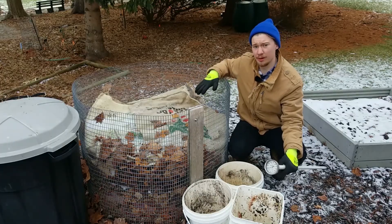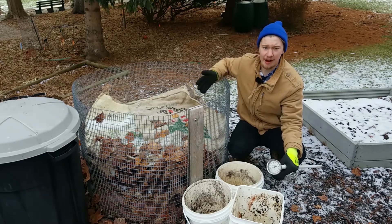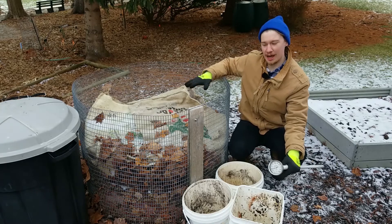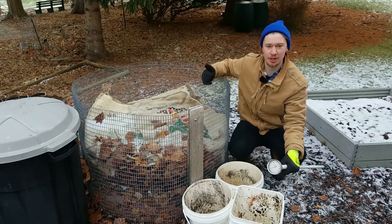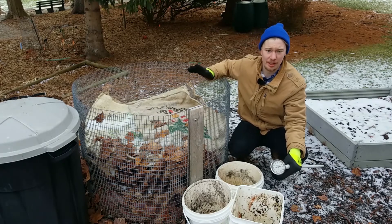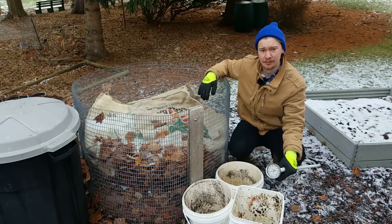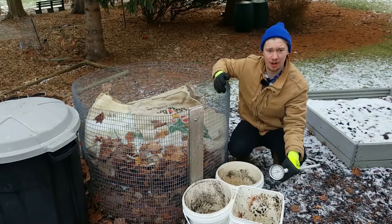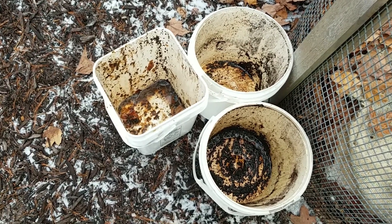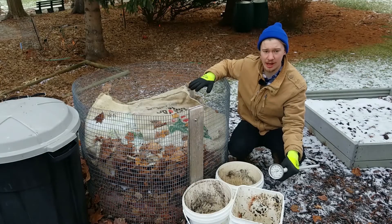So that's our update with the burlap sacks. We found out that it does help keep snow off, which is wonderful. However, it hasn't really helped get the temperature up past 40 degrees, which is about ambient temperature — which is what we expected, and that's totally fine. Now I just have to go rinse these buckets out so we can use them again to collect more coffee grounds and food scraps and continue adding to this pile.